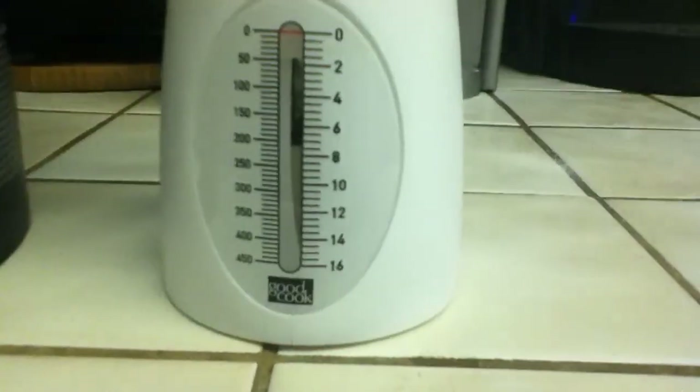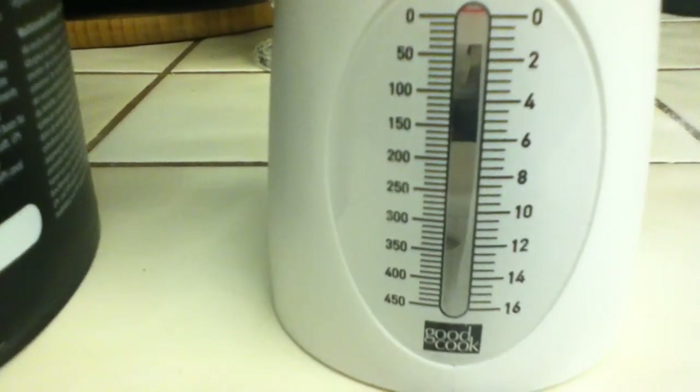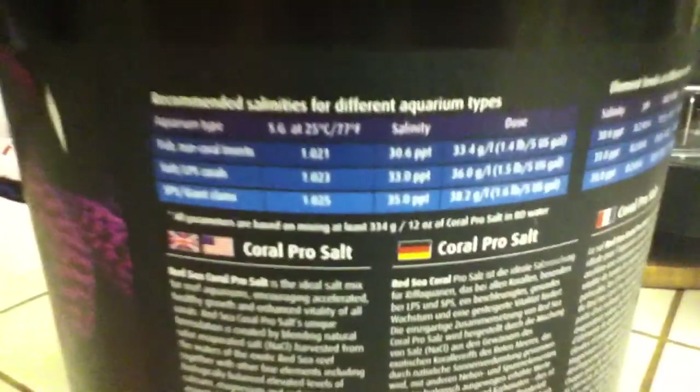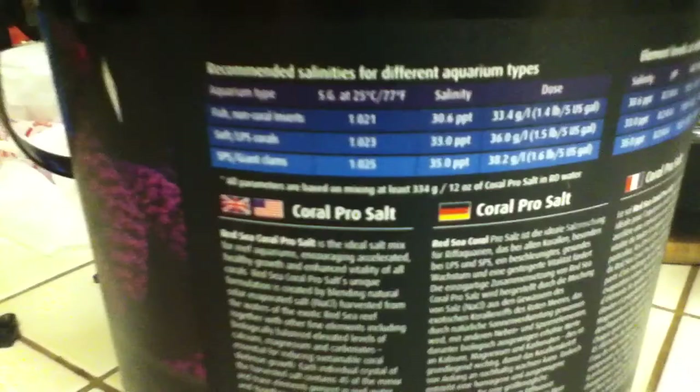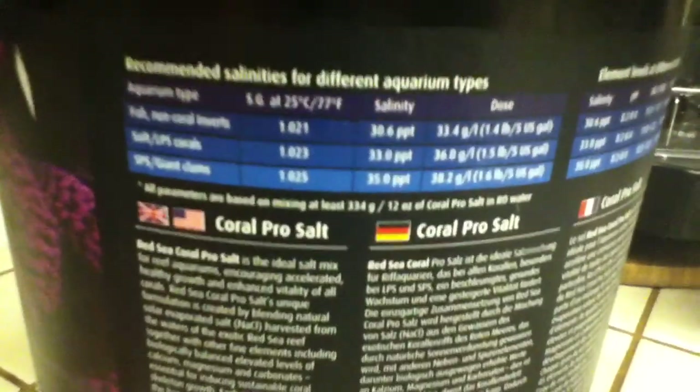Go to somewhere like an Albertsons and get a kitchen scale — make sure it measures grams. It'll come with a little cup. You calculate how many liters are in a gallon: it's 3.785 liters per gallon.